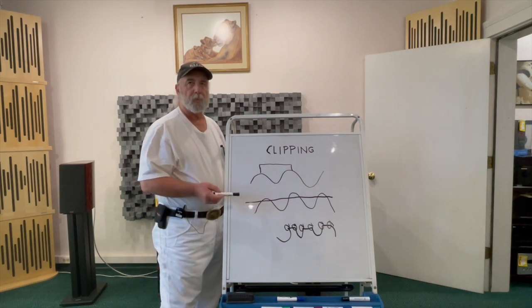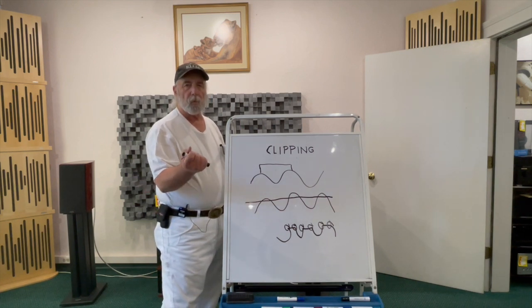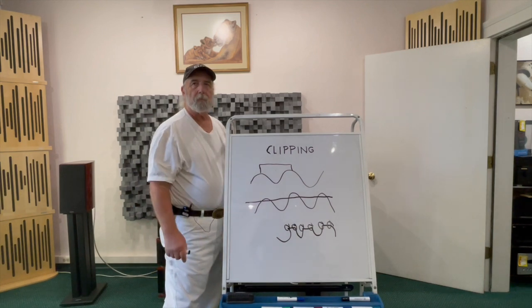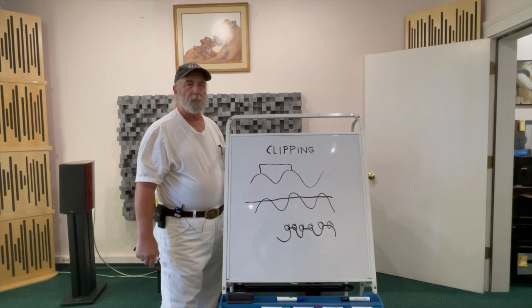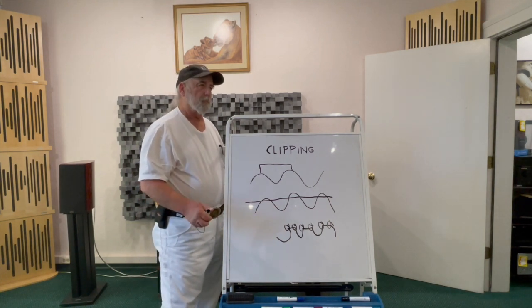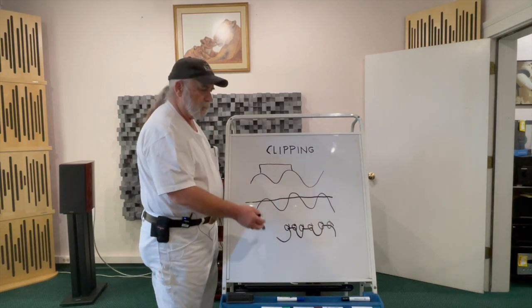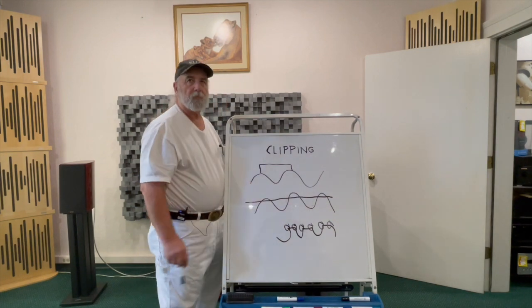So the first response was called an APOC, where it essentially saw the amount of current coming in and dumped it. Unfortunately, that speaker protection system also resulted in the speaker sounding like crap. So they've eventually engineered tweeters so they could take the amount of signal they're being asked to — but that's different than the effects of clipping.